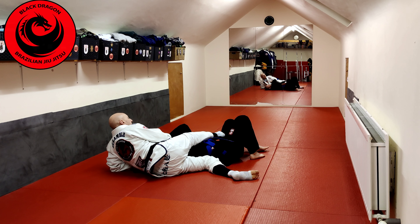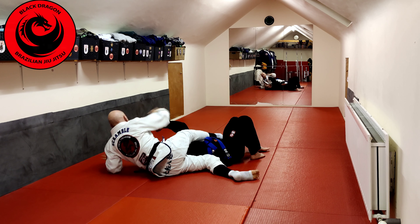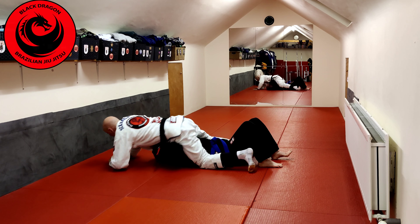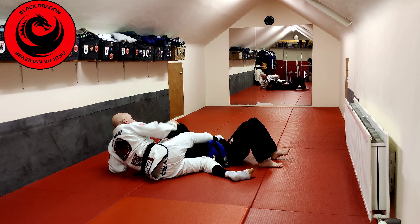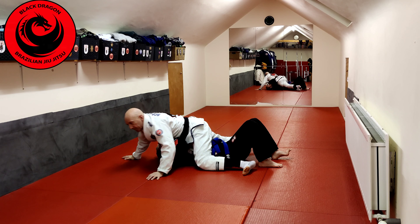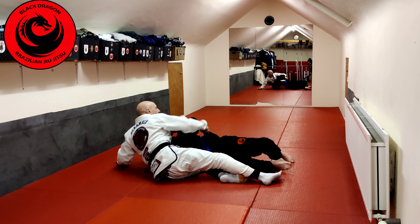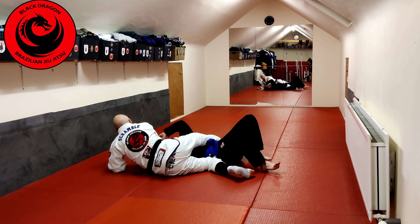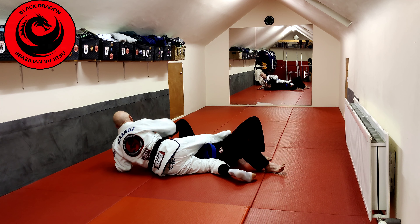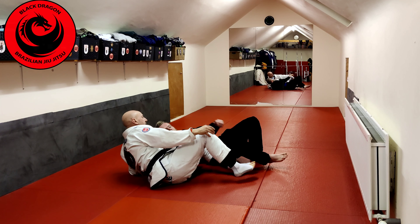Another thing I can do to come up on top — rather than the sweep, I can let go, put my hands on the mat, and explode my right leg over his left hip. Notice what has to happen: when he wants to come up, his left hip wants to come off the mat. The minute I get there, I kick my leg and put my hip over his hip, try to come up, and put my head over his head.